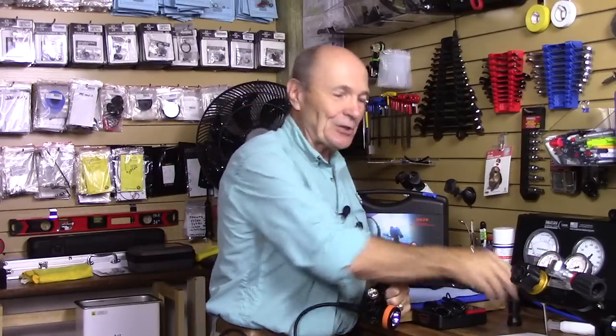I wouldn't be quite so enthusiastic if this were a typical canister light. Typical canister lights start at a thousand dollars and go up — I've had divers tell me they paid twenty-one hundred dollars for theirs. But this Orca Torch canister light puts out around 2,700 lumens and is much more affordable. You should check it out.